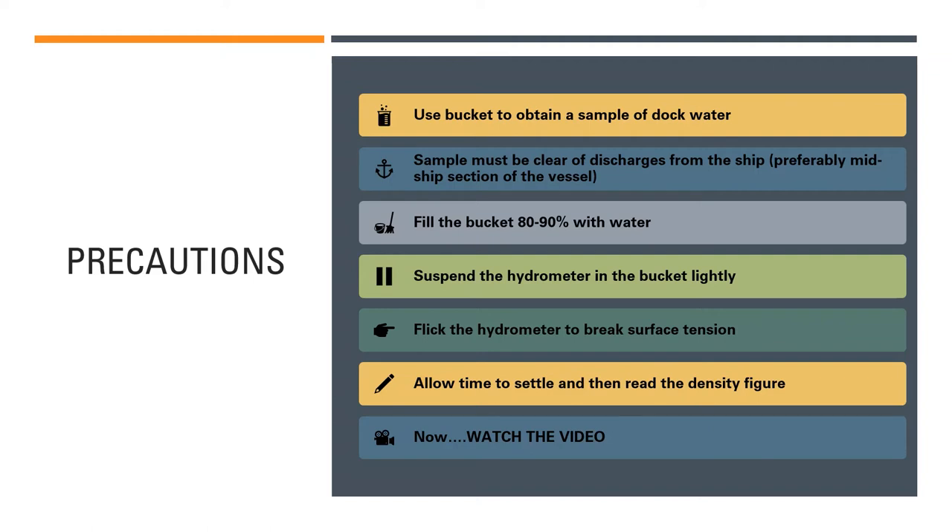Fill the bucket to about 80 to 90 percent with water — it should not be 100 percent full. Then suspend the hydrometer in the bucket, lowering it lightly, and give it a light flick with your index finger or thumb. This flick helps to break the surface tension created by the water on the hydrometer, allowing it to settle freely and give an accurate reading.